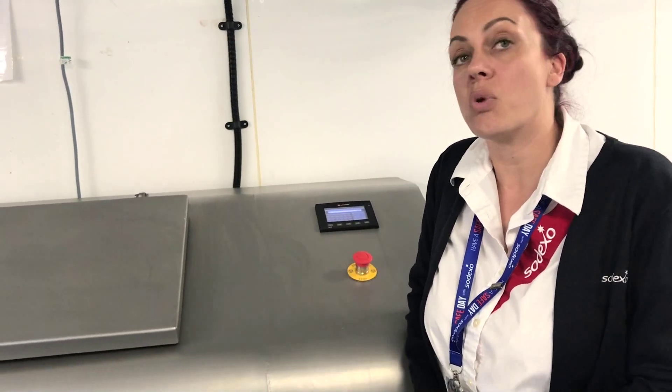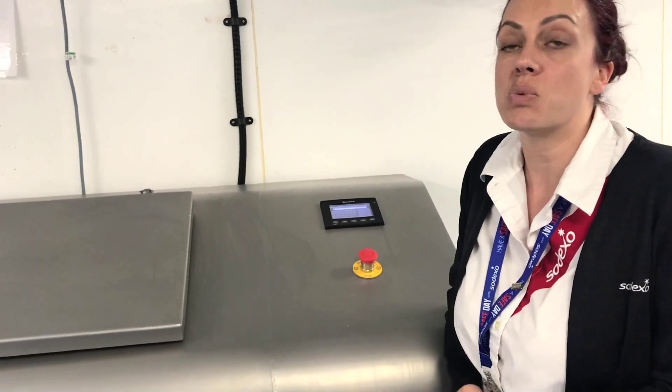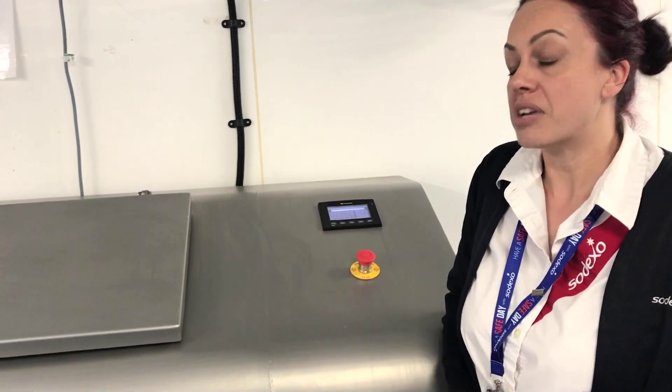All staff were trained when the machine was first installed. Full training was given on what can go in, how to use the machine, and how to program different wards, and they really enjoy using it.